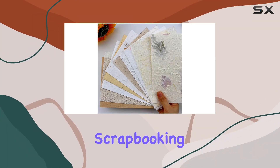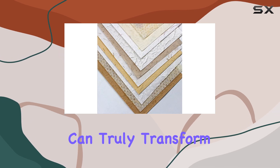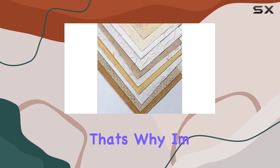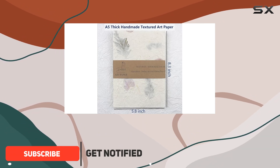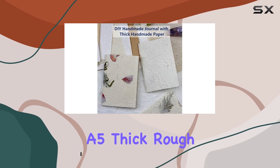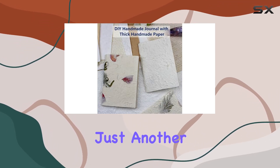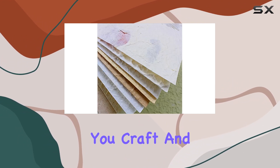If you're passionate about crafts, scrapbooking, or any form of mixed-media art, finding the right materials can truly transform your projects. That's why I'm excited to share my experience with Dyehoff Arts Textured Handmade Paper Sheets, specifically designed for art journaling and more. These A5 Thick Rough Mulberry Recycled Papers are not just another addition to your craft supplies — they are a game-changer in how you craft and create.